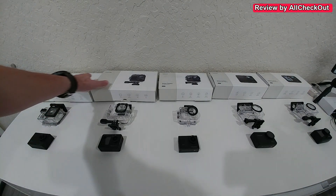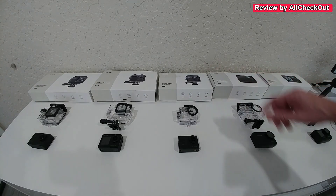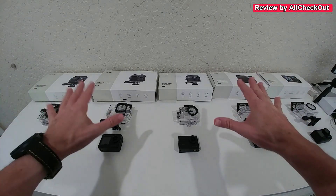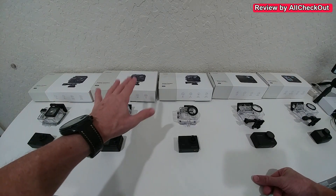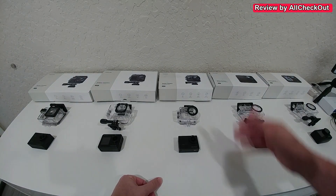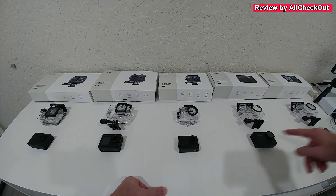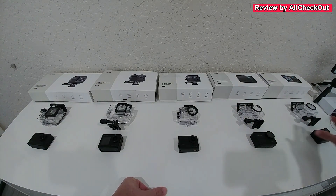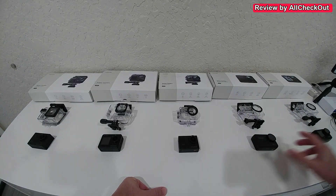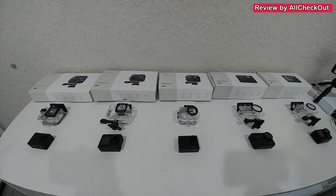Starting with the housing — the packaging is a little bit larger on the GA100 and GA200, but they've been making smaller packagings since. The content and accessories inside are pretty much the same. They all come with their housings and are waterproof to around 40 meters. Up to the GA300 they are not waterproof on their own, but the GA400 and GA420 have a built-in waterproof housing — around 8 meters for the GA400 and 10 meters for the GA420 — without needing the external housing.